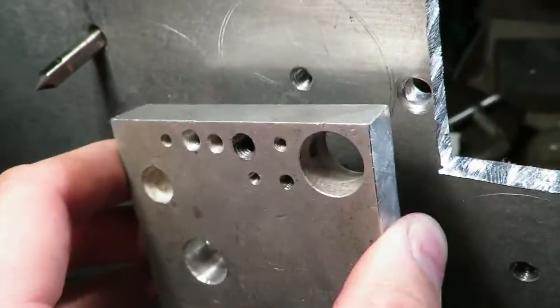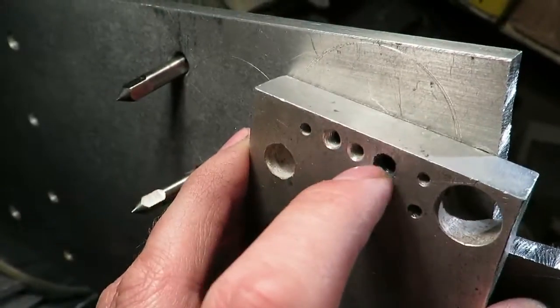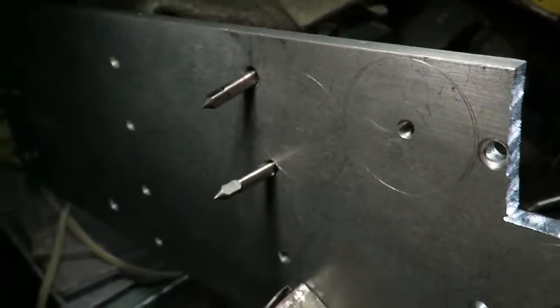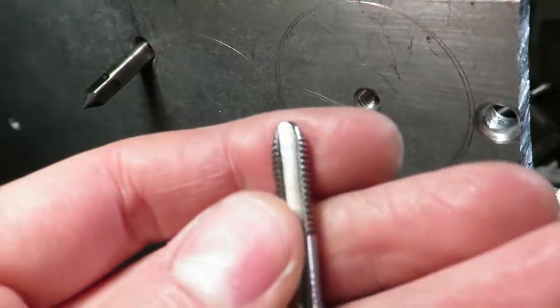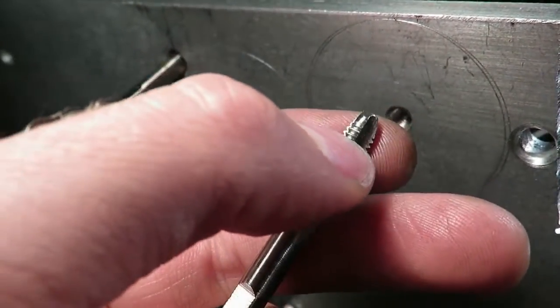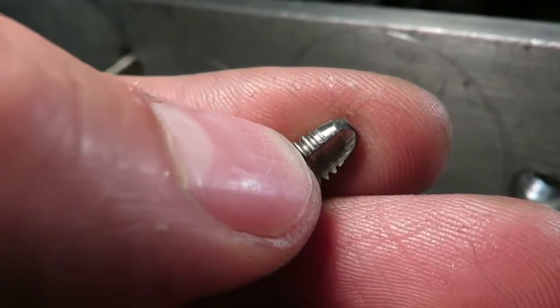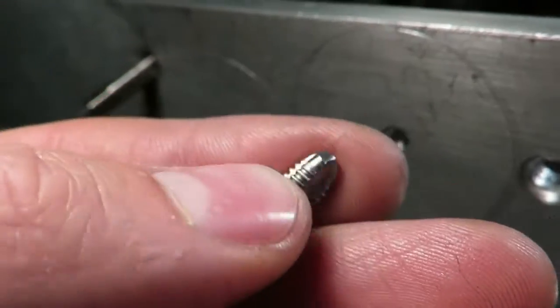I then clamped a block with a threaded hole — I think it's that one — on top in line with the hole, and ran a normal bottoming tap in as far as I could, which went in maybe that far. As you can see, that only gives you maybe two or three threads in the hole.